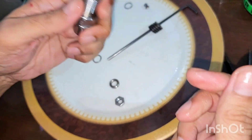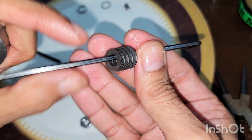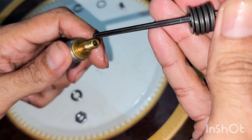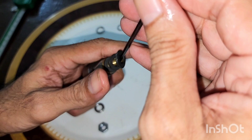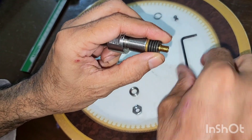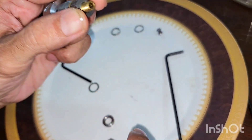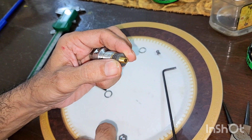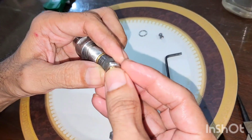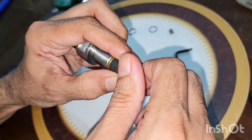There are nine Belleville washers, all polished. The first one is cup-down, and then each one is opposing the previous — nine total. Then there is this washer and then the screw.